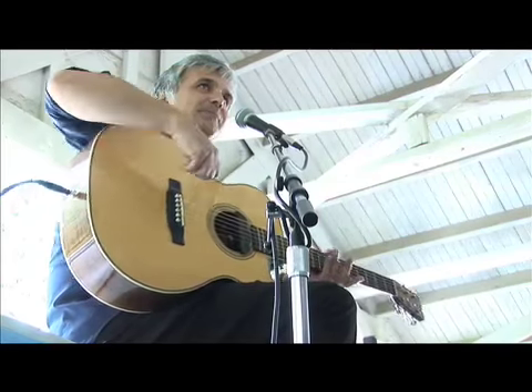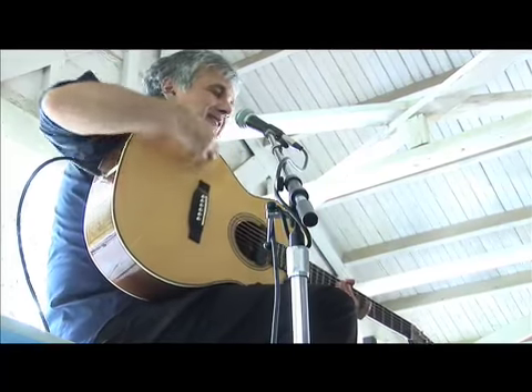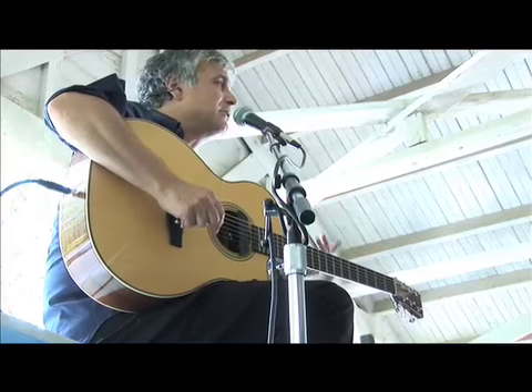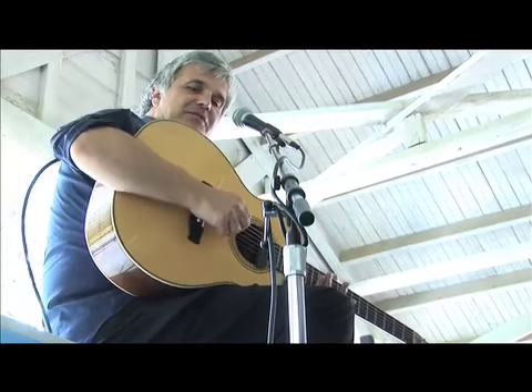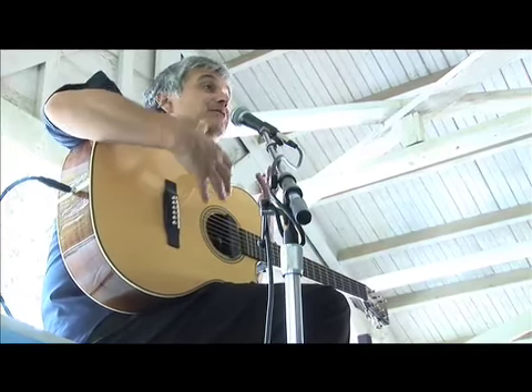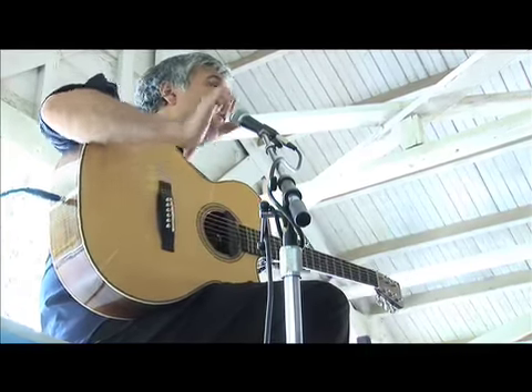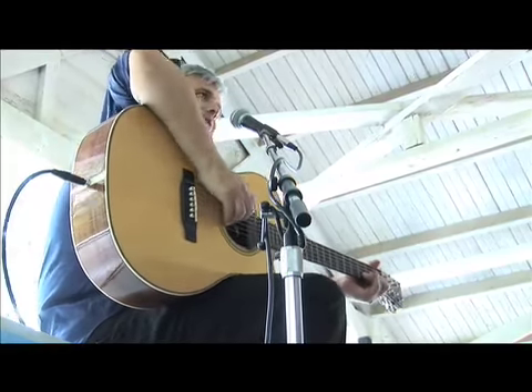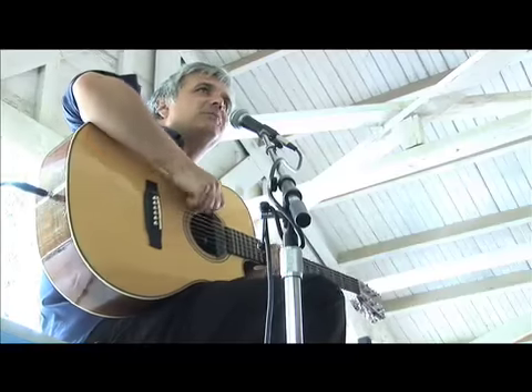Bluegrass players play with this whole area of the top open. You see illustrations of Renaissance lute players who played the same way — they bring the arm in all the way from the end, which gives you the opportunity to get more volume. Classical players will hold the guitar way out in front of them so they're not interfering with the vibration of the instrument.